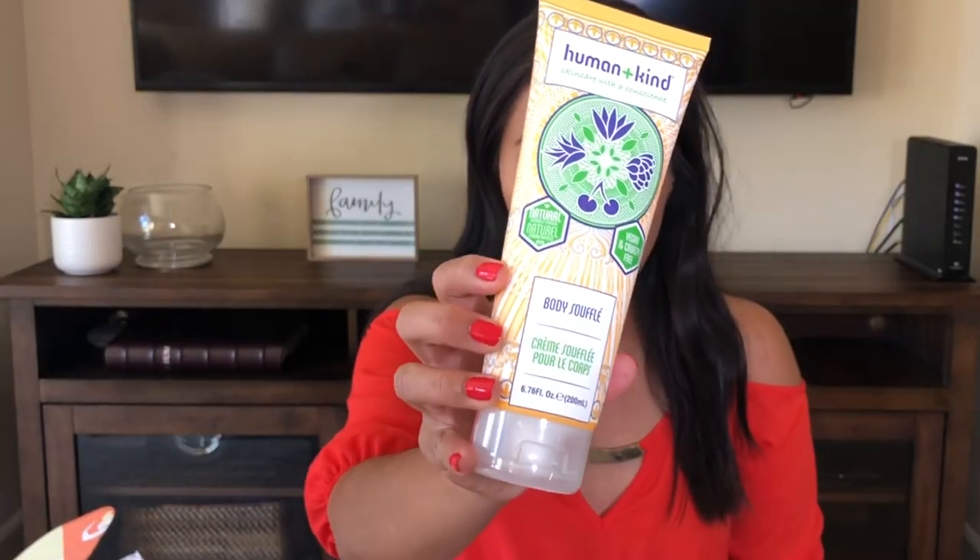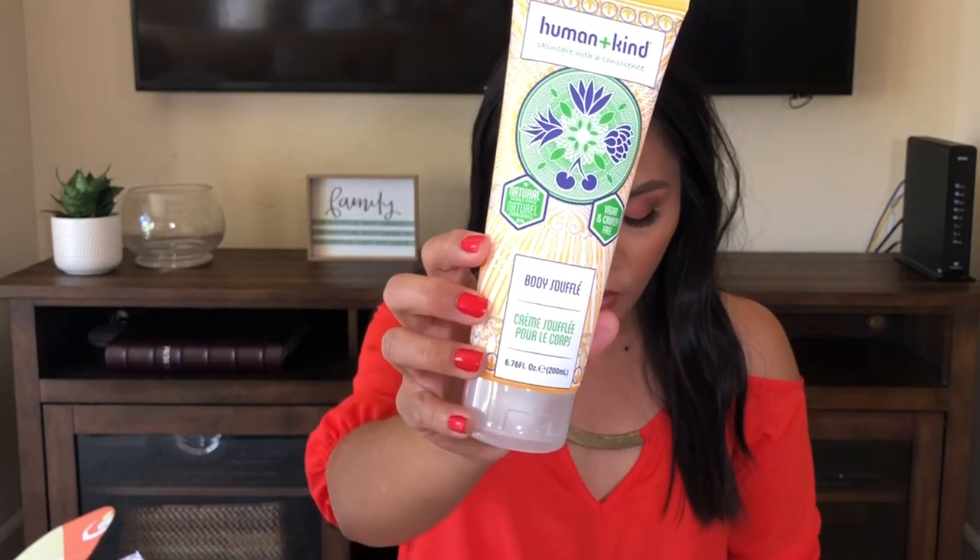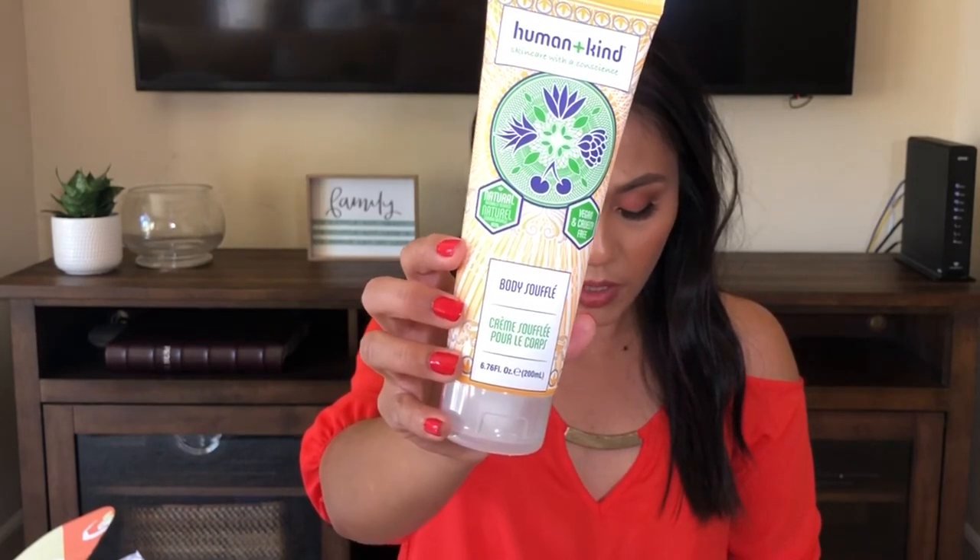The next item everyone gets is the Human and Kind Skin Care with a Conscience Body Souffle — it looks like a body lotion. You lather yourself in a souffle blend of apricot oil and shea butter, and your skin will feel incredibly soft and moisturized. It smells very refreshing — floral and fresh, the type of scent I like — and now I'm getting the apricot. It's not sticky or oily, it's vegan and cruelty-free, and the scent isn't too strong. It's absorbing into the skin really well, so I'm definitely going to keep this in my car.